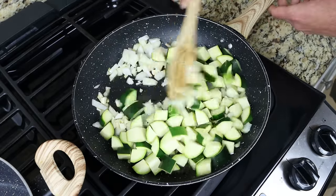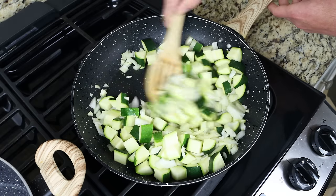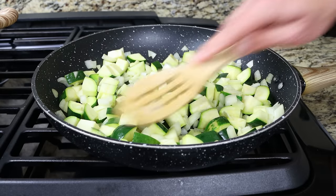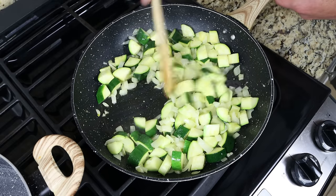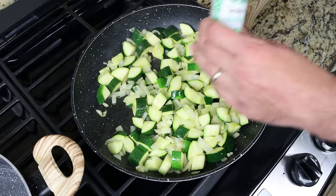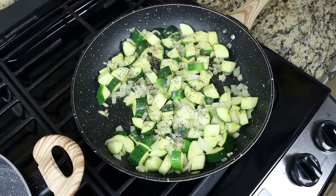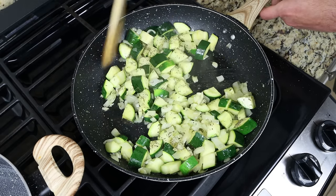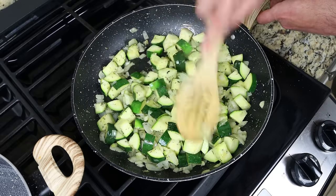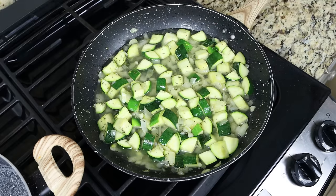Mix everything around so it's all coated in the olive oil. Since we cut the ingredients into larger chunks, you don't have to stir continuously — just get in there every minute or so so everything sautées evenly. After about five minutes, once the onion is nice and translucent, add in half a teaspoon (half a gram) of dried thyme, and season generously with sea salt and freshly cracked black pepper. Give it a mix, then add in one cup (240 milliliters) of water. Turn it up to high heat and cook for four to five minutes, or until the zucchini is nice and translucent.